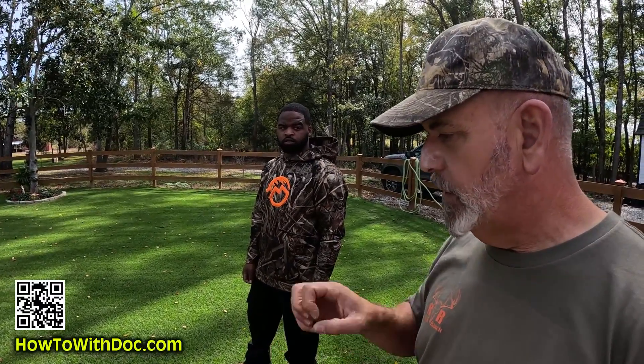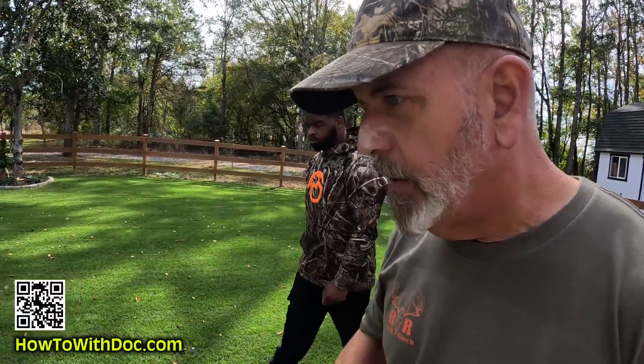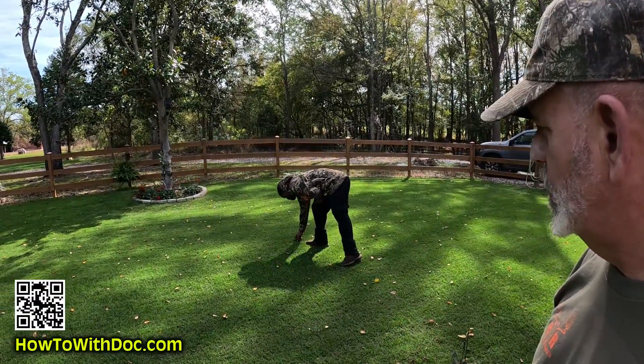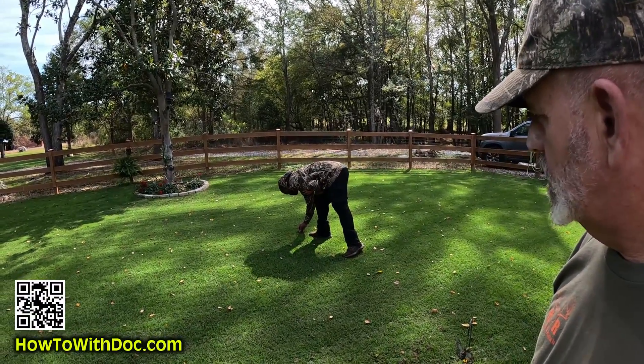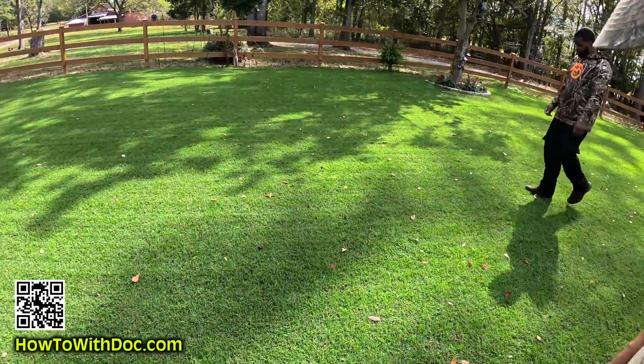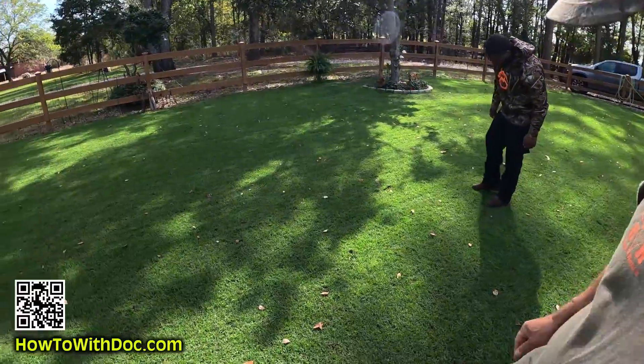John was saying every other aerator he's seen pulls cores, pulls those plugs out and leaves it nasty. This thing is just nice. It doesn't relieve a lot of compaction though, which is why you want to do core aeration - you want to open up that soil and let it spread out. This is more just for drainage on hard clay. The only thing to watch for is if a spike hits hard and pulls up a little piece of ground - just put it back in the hole. Fix your divot.